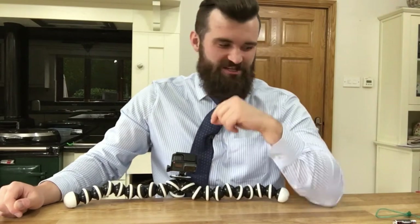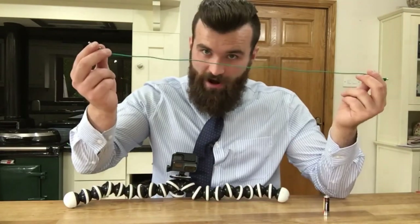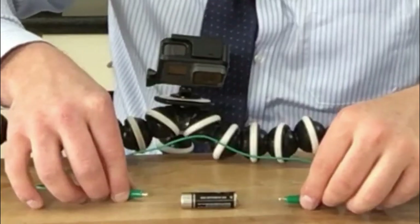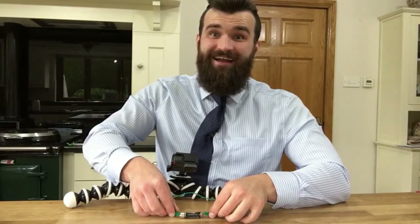Now that we know the rules, let's build a circuit. First thing I need is a metal wire, and the second thing I need is a battery. In three, two, one — ta-da!